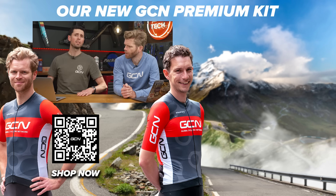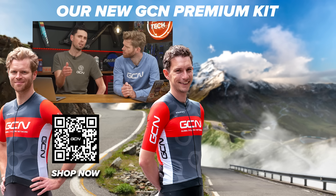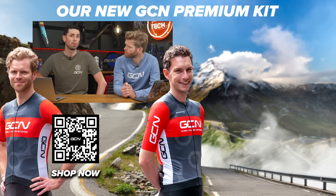That was our last question of this week's GCN Tech Clinic. If we didn't answer your question, I'm really sorry — but be persistent. Put it in the comments section down below and we'll get to it in the coming weeks. See you later. Bye.